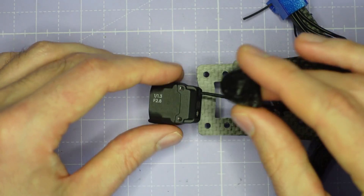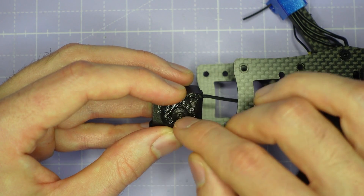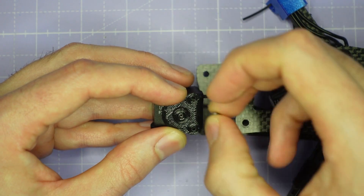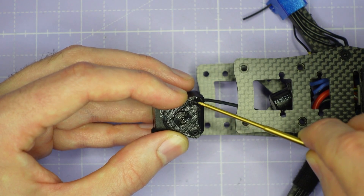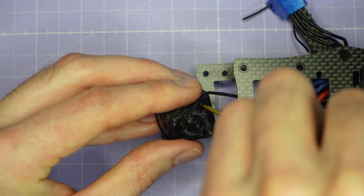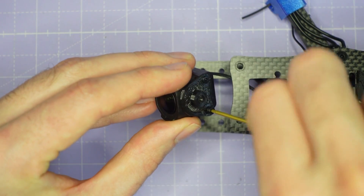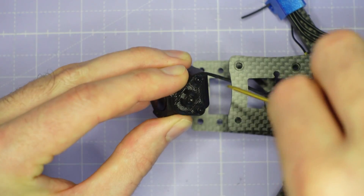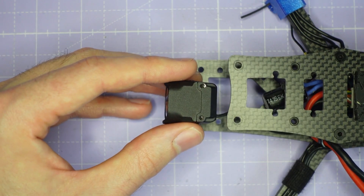We're going to take this camera adapter plate and install it onto the camera — we want the little boss here forward of the two screw holes. We're going to install it using the M2 by 6mm screws that came with your AOS V5 frame kit, so you don't need any new screws for this. Just thread the screws into the camera mounting holes on the O4 Pro camera, and as you do this be careful not to over-tighten — you don't want to strip out the threads in the camera.